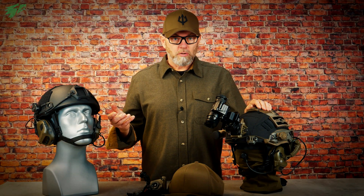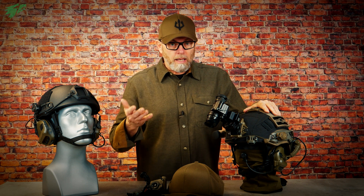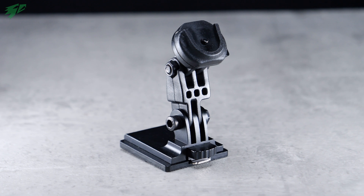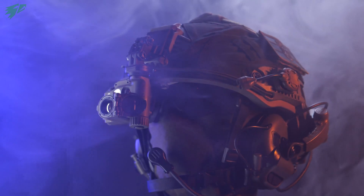The Tilo can be attached to the tactical helmet in two ways. One is the standard shroud which can normally be attached to a NOD — actually every tactical helmet has such a shroud. For this there is the special Tilo helmet shroud adapter with a small swivel arm, which allows the Tilo to be placed in front of the right eye.